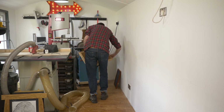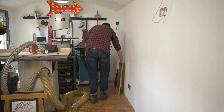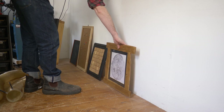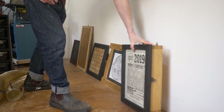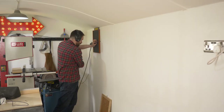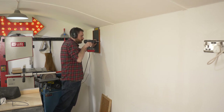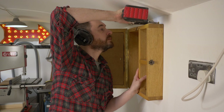Hello, I'm Matt and welcome to Badger Workshop. Since I redecorated the workshop, this wall has been looking a little blank so I've decided to fill it with a few of the things I've made over the years. I think they've all been videos so you might recognise a few of the pieces.